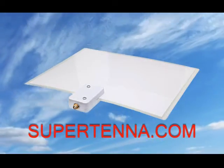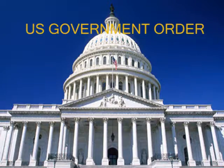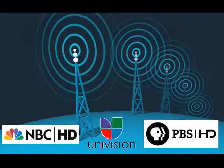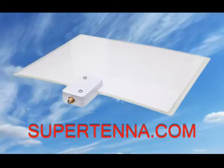Are you tired of paying hundreds of dollars for cable or satellite TV? Tear up that bill and start watching free HDTV with the Supertenna Digital HDTV Antenna. The U.S. government has ordered all over-the-air broadcasters to deliver an HDTV signal of their programming for free. Fox, NBC, Univision, and so much more are available for free.